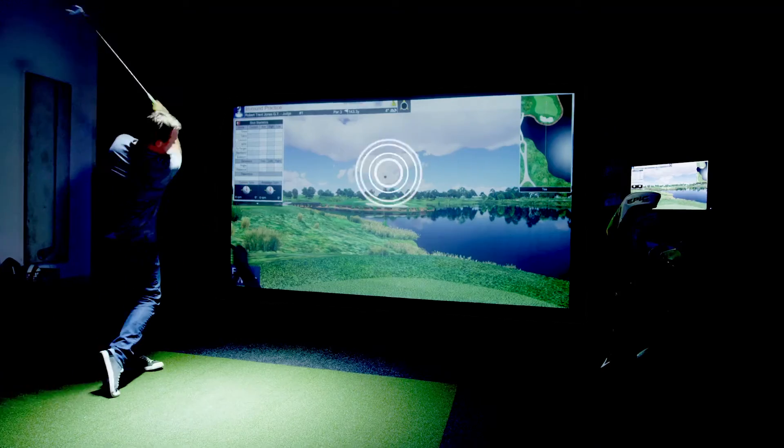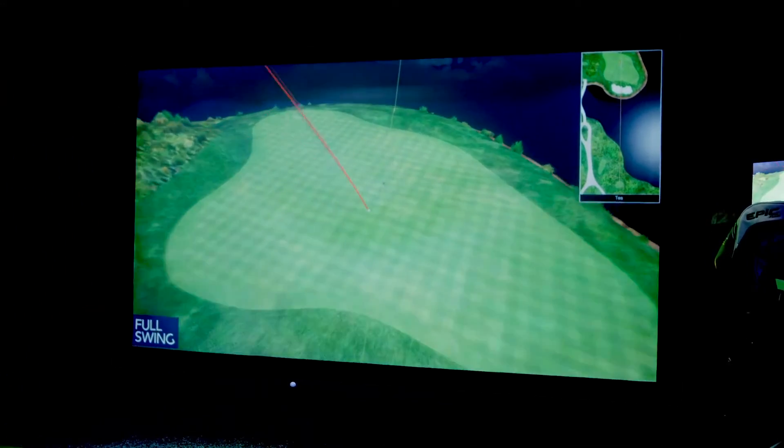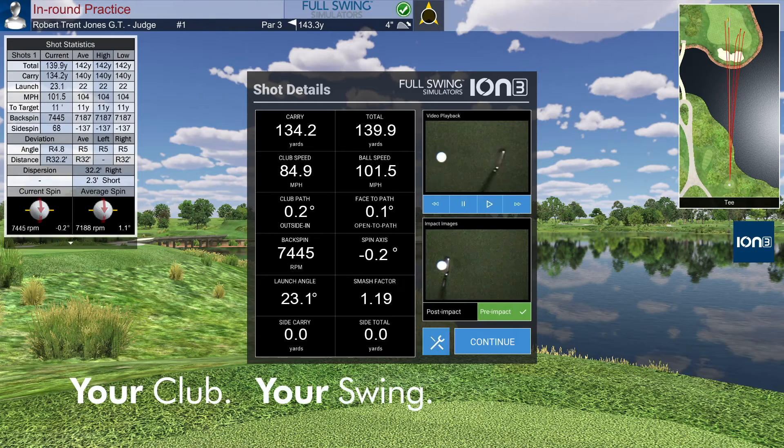Watch your ball enter the simulated world and see your real ball flight just as you would see it outdoors. Instantly analyze video of your swing side-by-side with your club and ball data.